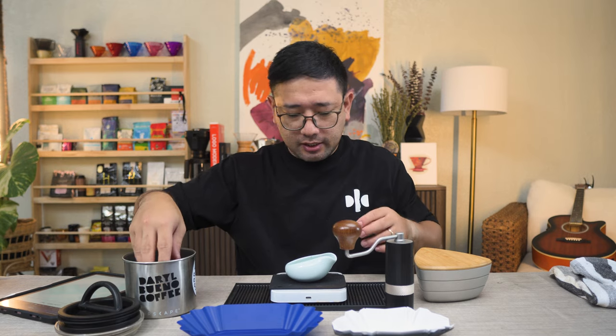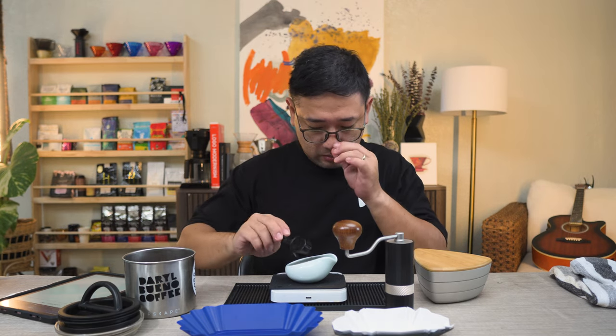Let's start right away. So we need our control — the one where we did not change anything. We're going to use 15 grams for this test. The setting we're going to use is 23, since we used 23 across the board in the previous tests — 23 on the Comandante, so that would be number 23 on the Q-Air.